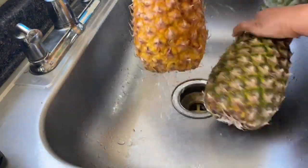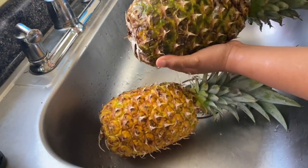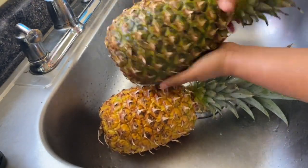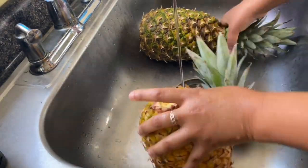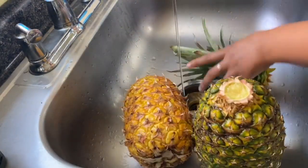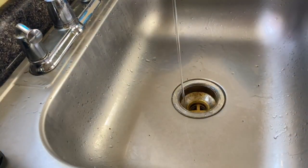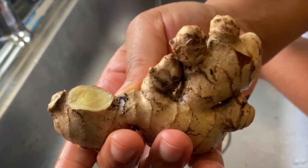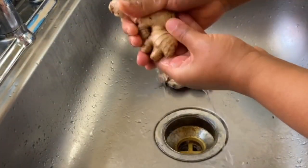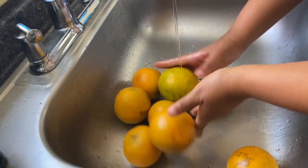First thing we have to do is wash these pineapples. I'm actually going to be using the skin to make a simple syrup, so you do need to scrub it very well — and if I had a fruit brush, I would be using that. I'm going to remove the tops and make sure any pesticides or residue is gone. I'm going to scrub this ginger down too. There's a lot of dirt in between those nubs of ginger, especially the big ones, so I just crack a few off and scrub it as well as I can.